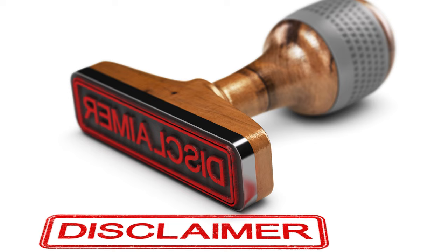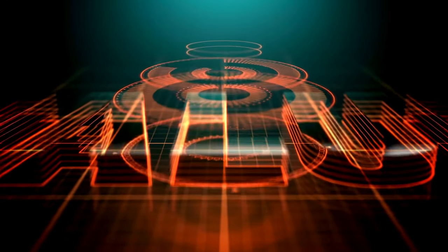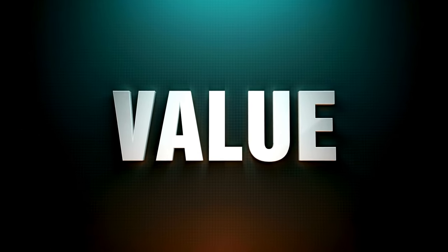Before we get stuck in, just a bit of a disclaimer: the facts in this comparison are based off extensive research of user reviews, expert opinions, and publicly available information. It is not a hands-on experience, so take it as a general guide. I do believe it can be helpful, as I think I unearthed some interesting facts when comparing these two units.